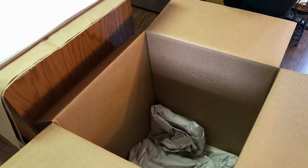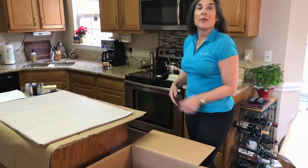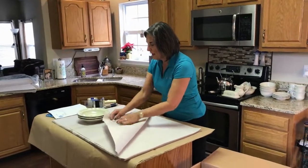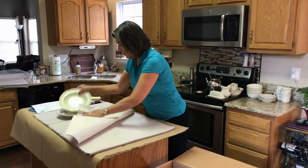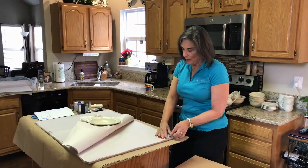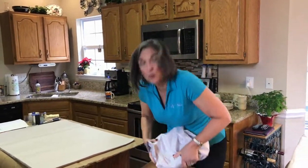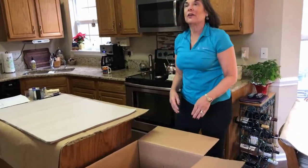We'll continue packing — if we had eight or twelve plates we would just continue packing that size and line them up in the bottom of the box. Today we're going to switch to a different type of plate and pack them just about the same way. You just want to make sure that the plates aren't touching. These are sort of salad plates. We'll wrap those up in a nice bundle and put those right next to our other plates, snug up against each other with plenty of cushion in between.